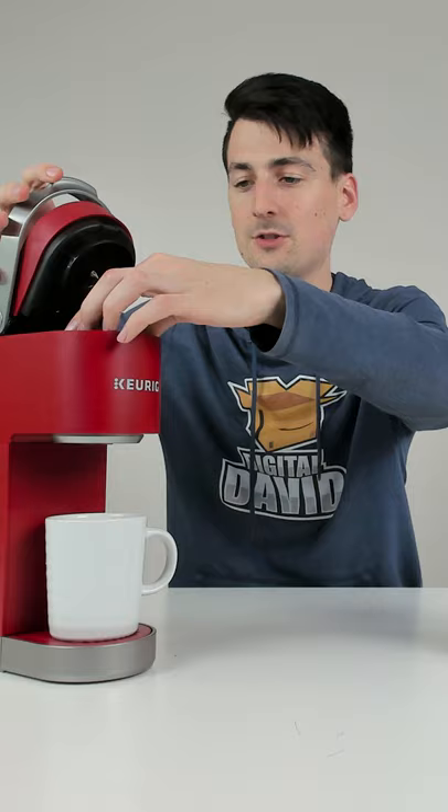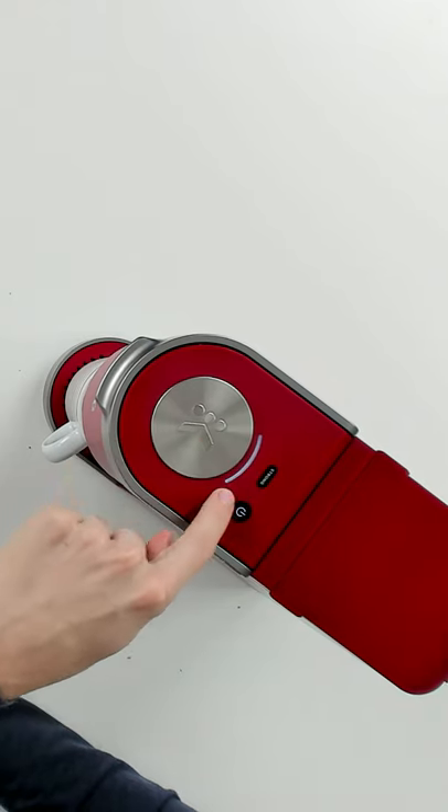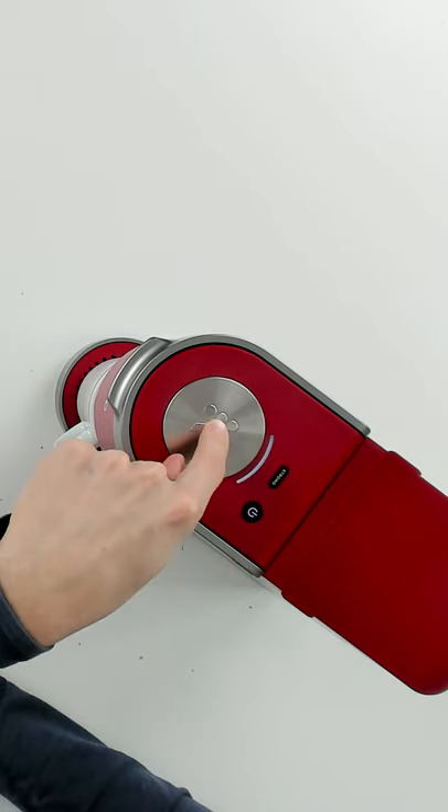Let's open this up, drop it in, and shut it. Now you can see we have our status light illuminated right here. We can press strong if we want a stronger cup of coffee, but now we're ready to go ahead and push our button to start brewing.